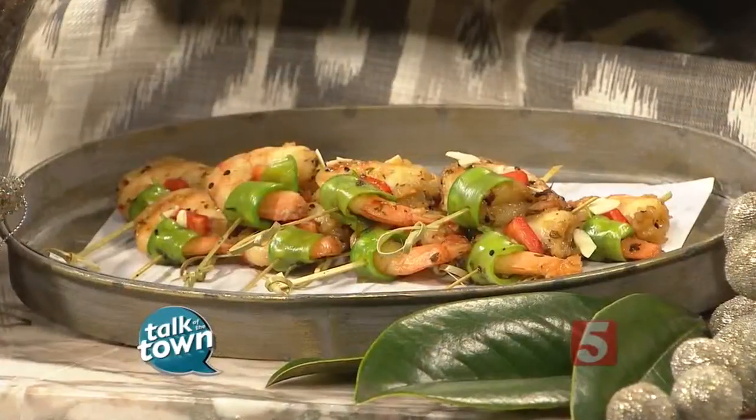We've got every part of the holiday spread covered, including the appetizers. Jim Hagey from Chef's Market Catering and Restaurant is here with us, and we always love it when you are. Chili almond shrimp — that's your starter for us today.